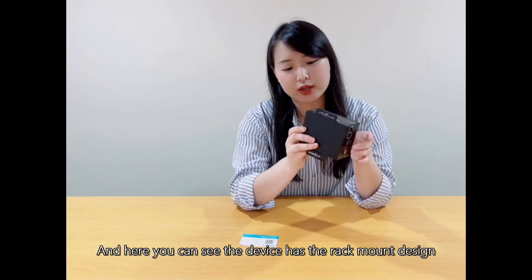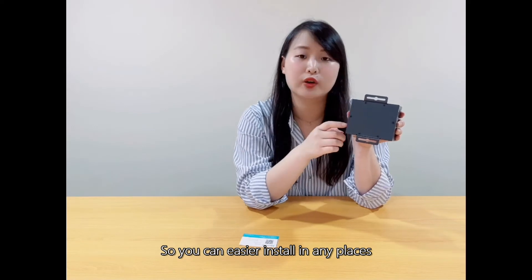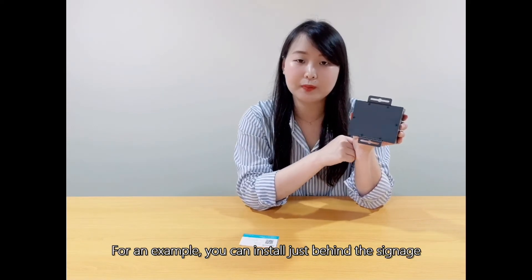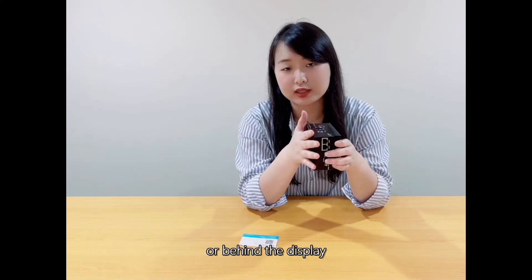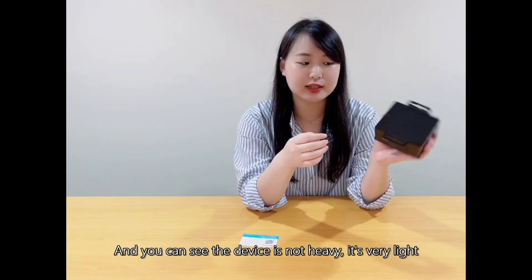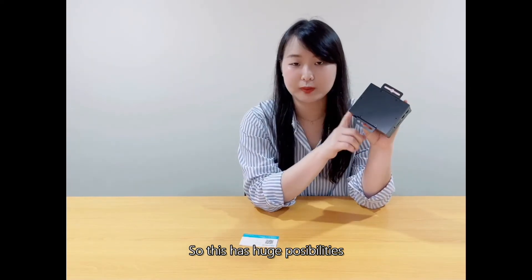The device has a rail-mounted design, so you can easily install it anywhere — for example, behind signage or behind a display. As you can see, this device is very light, so it has huge possibilities.